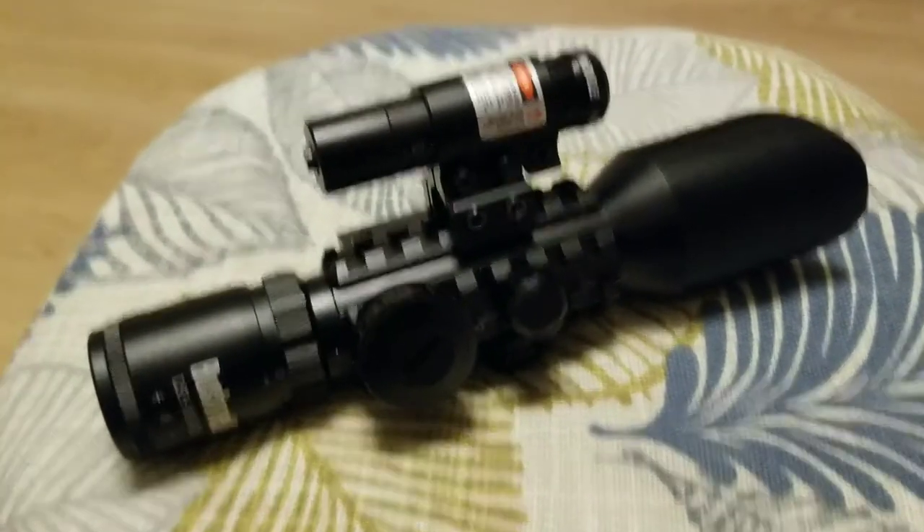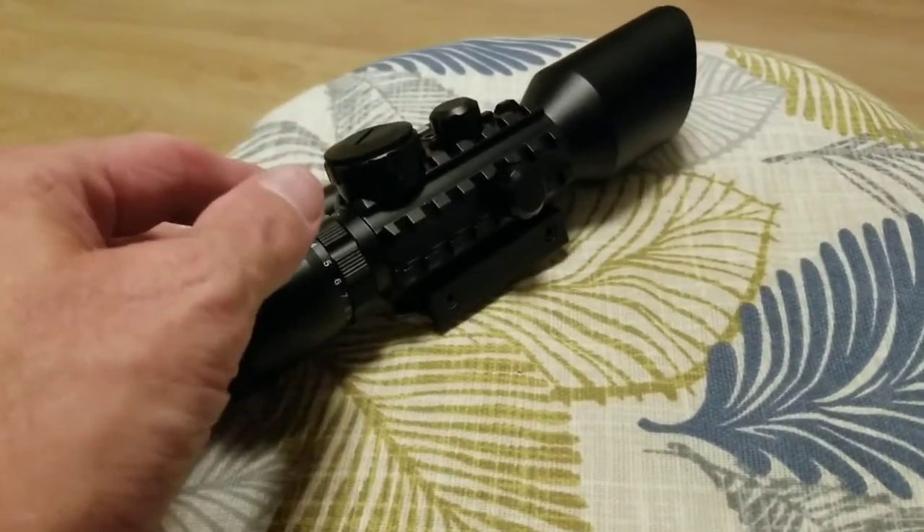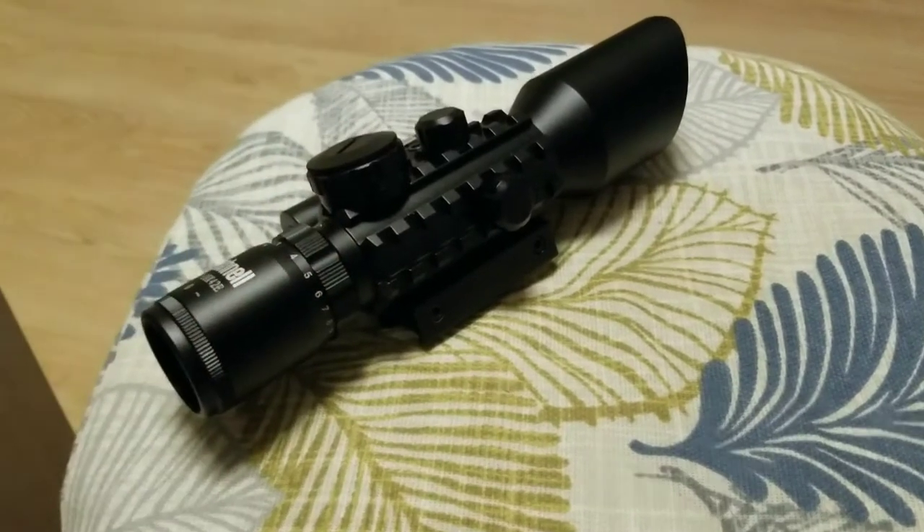I think I would definitely pick one of these up. I'm going to put it on the crossbow now and see how it actually shoots, and I'll show you that in a later video.